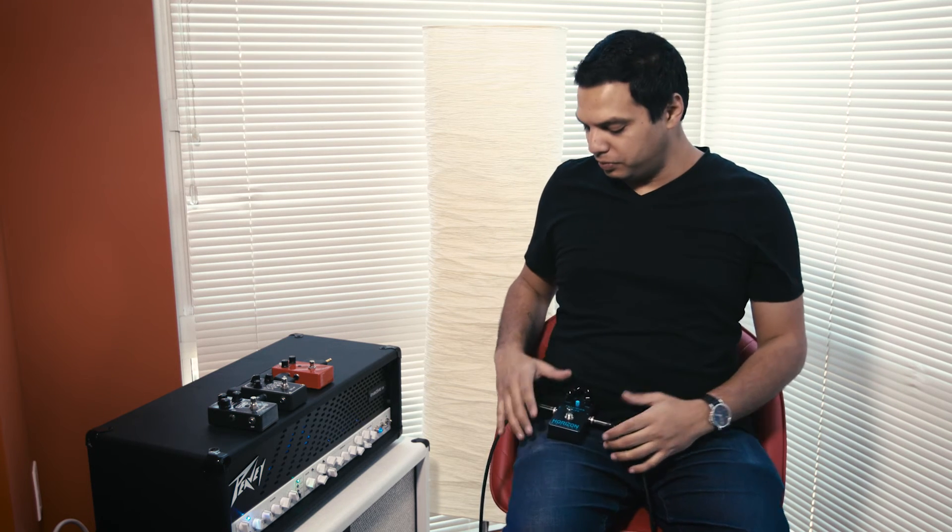Unwanted noise? Check to see if there's noise before you turn on the Precision Drive. If so, this means that it may be caused by your amp, cables, or other pedals.